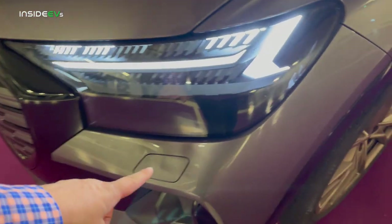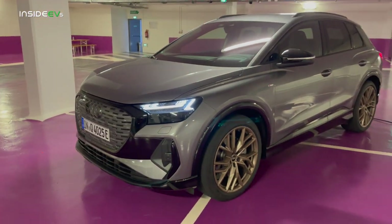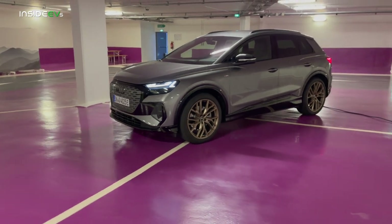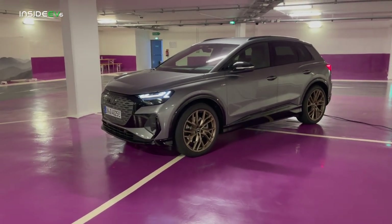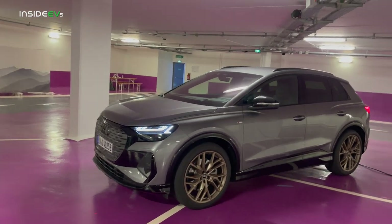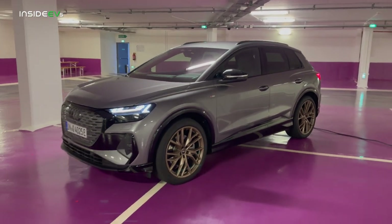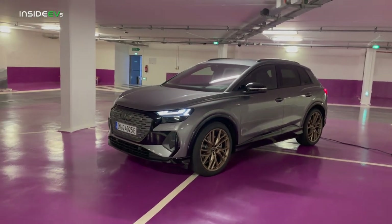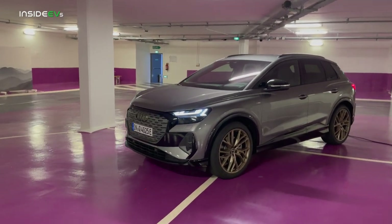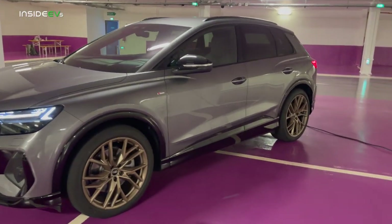I imagine Q4 e-trons are going to do really well in cold weather environments — I'm thinking these are going to be everywhere in Connecticut, the northeast, and parts of the middle of the country who really want a premium electric SUV. Having something that's quattro all-wheel drive and quite capable in the snow, with an all-season tire as standard — having headlight washers is just a really nice thing to have.